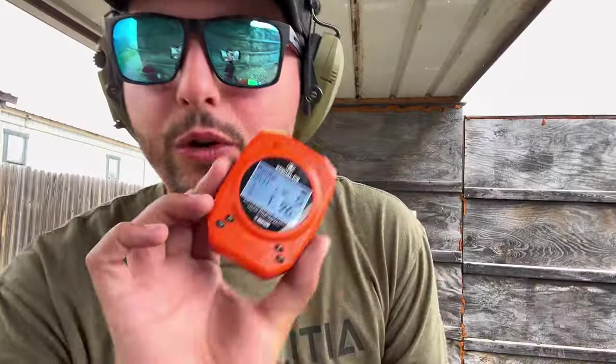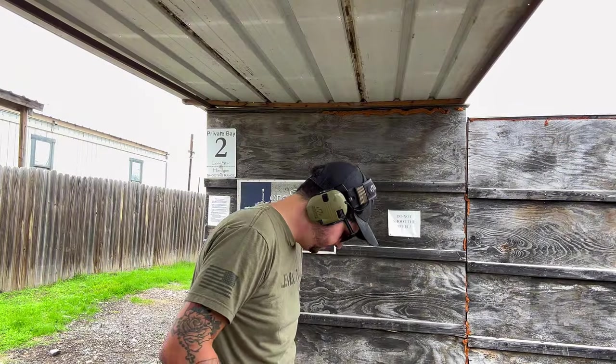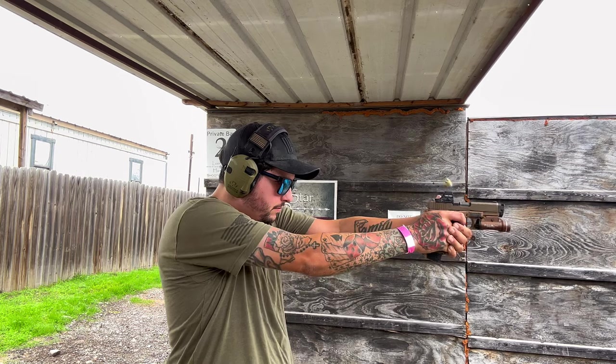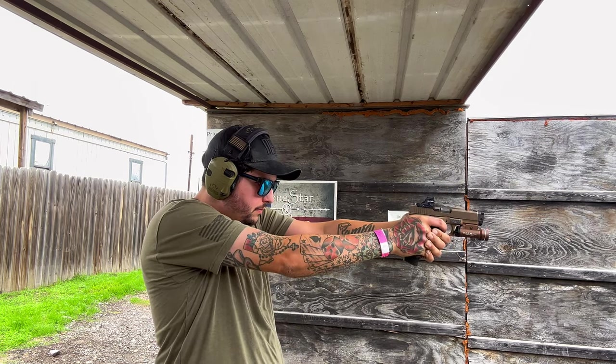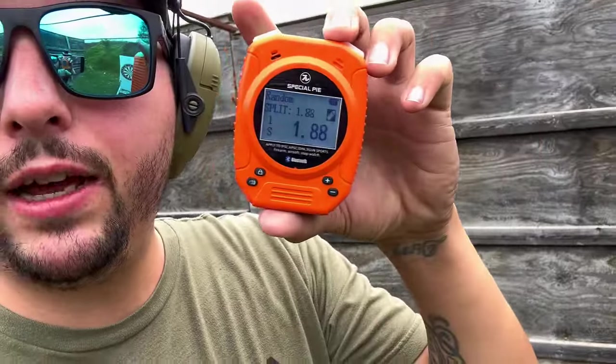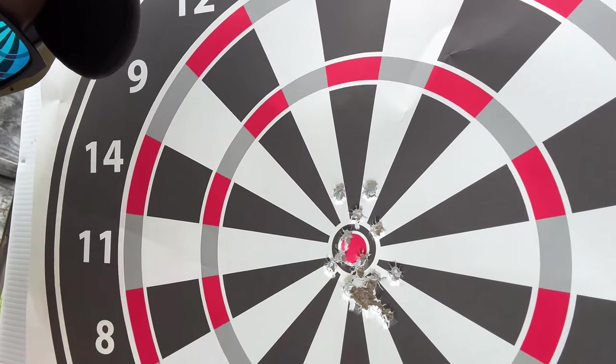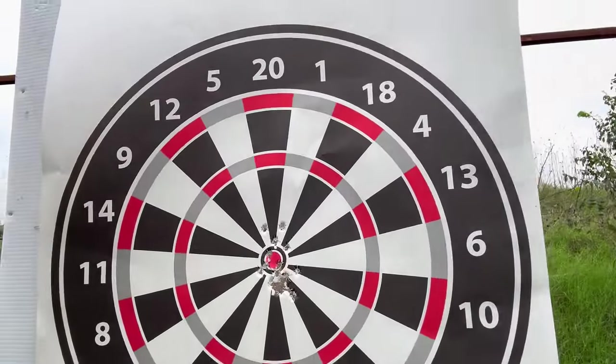I don't think we need to really discuss whether the barrel is accurate. Let's run a timer drill and see how accurate I can be with this Radian. This is Run Its Timer — I fixed the timer, the screws were coming out so I tightened them down and now it's a good solid click. 5.71 seconds. First shot 1.88. I went a little high on a couple but I'm happy with it.